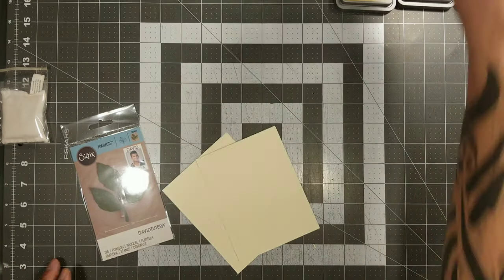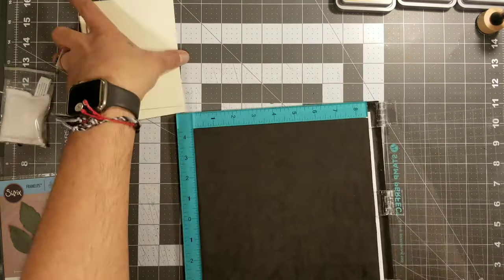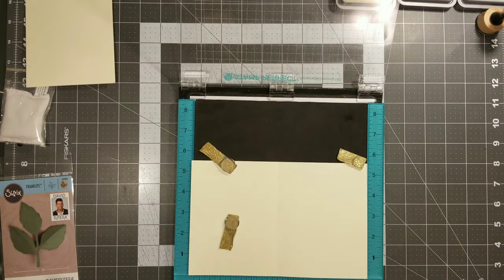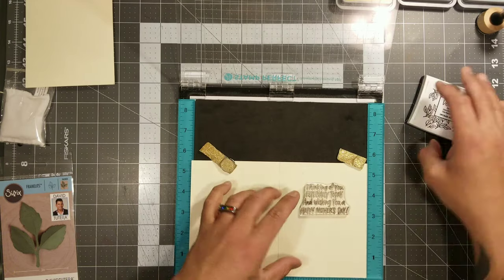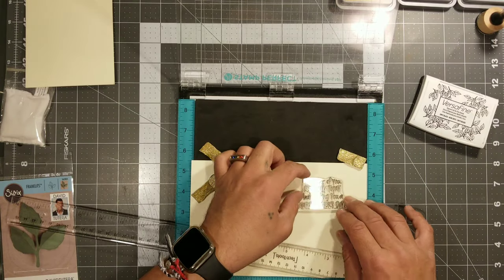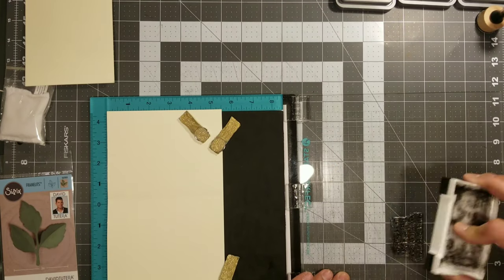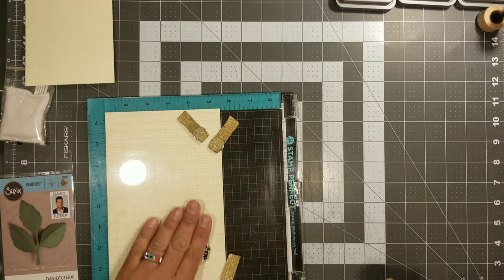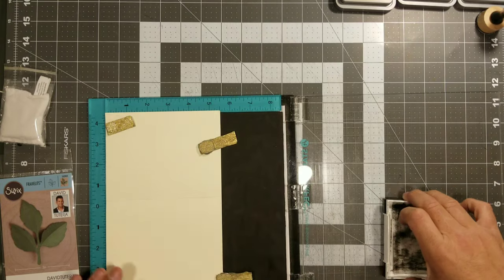These are some really easy but fancy looking little Mother's Day cards. We will be using a die set from David Tutera — I think that's how I'm saying his name. I have a collection of his flower stuff. I'm getting this sentiment from a Mother's Day stamp set I purchased at Michael's a few years back. This is the only Mother's Day set I have — I don't usually make Mother's Day cards because my mom's an angel.